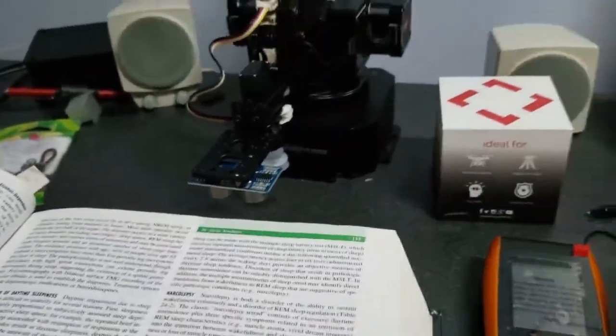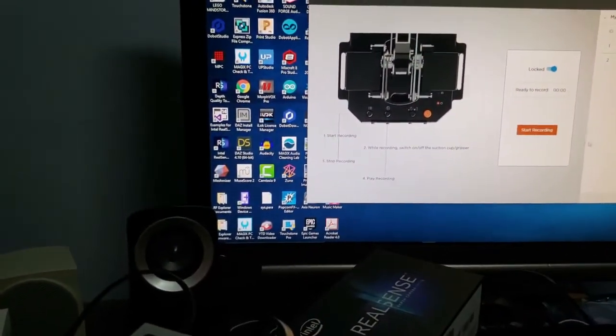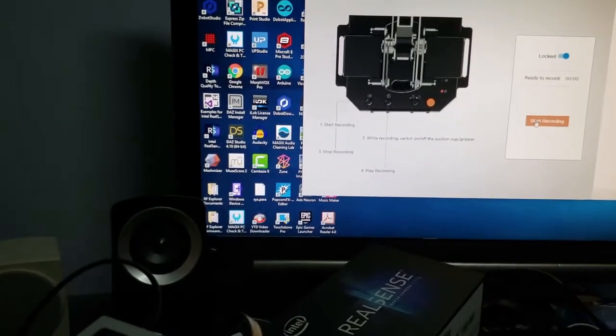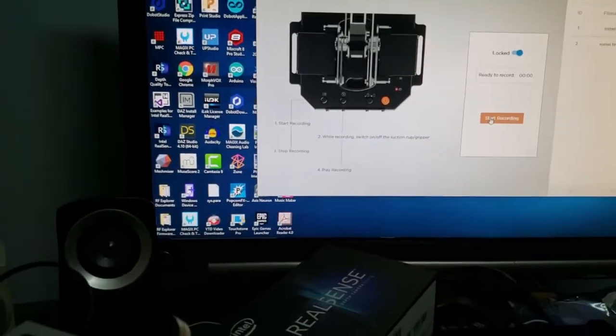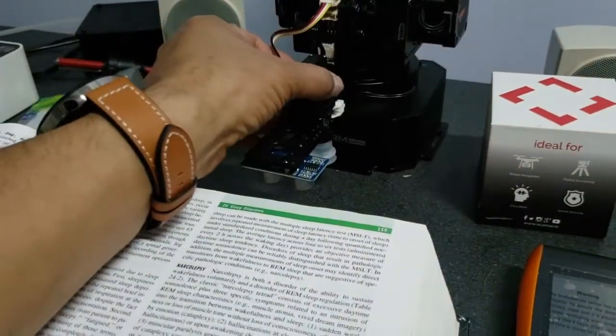I've got my computer here and I'm going to use the software — we'll talk more about that a little bit later, I'll do a special episode on how good or bad the software might be. I'm just going to hit Start, the arm is now ready, and I can begin.